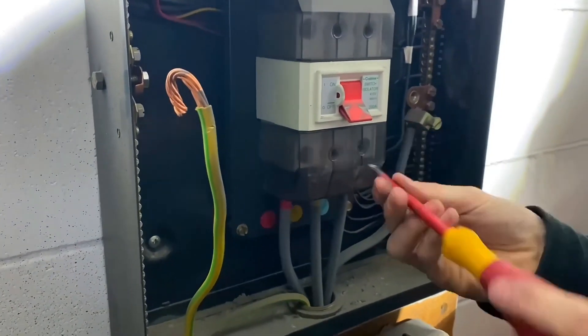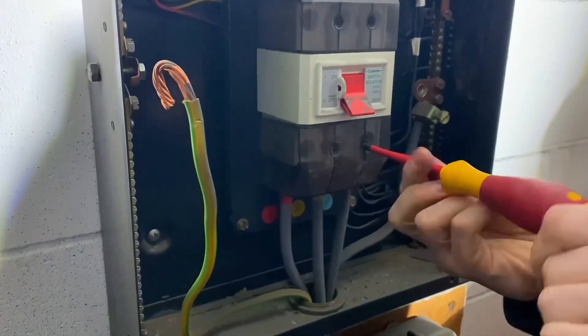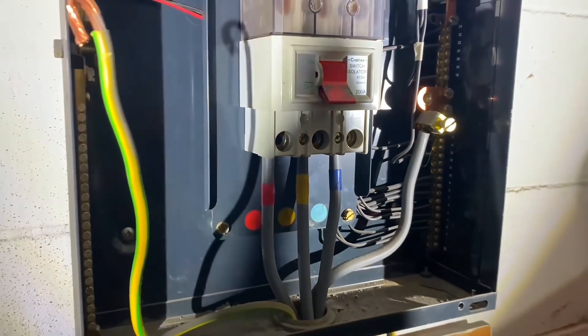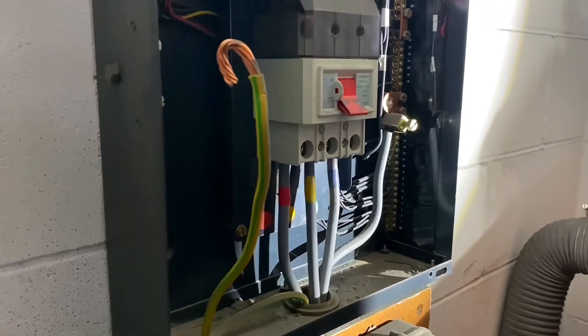The earthing conductor's out — we're just going to drop this off. All right, so we've got the earth out. Still take care because obviously the bottom side of this is live. We're in the real world here, so they're live at the bottom of that switch — red, yellow, blue rather than brown, black, grey. We're going to set up our instrument to carry out the external earth fault loop impedance test.